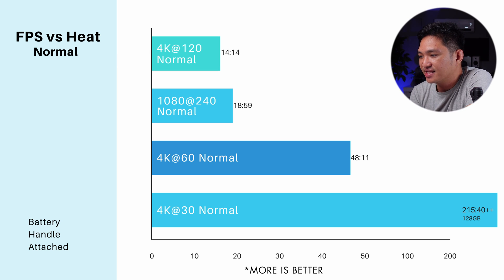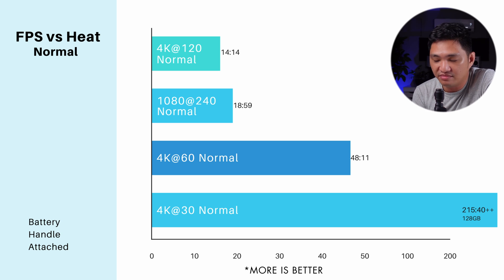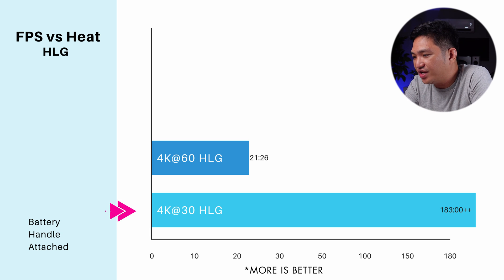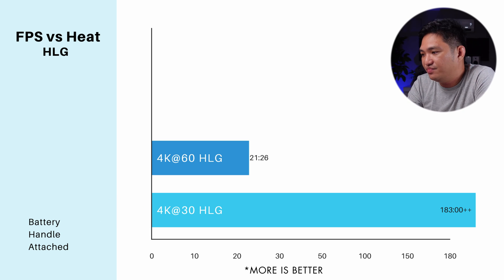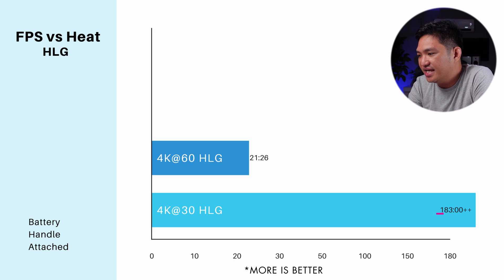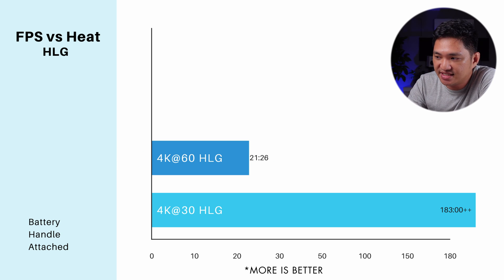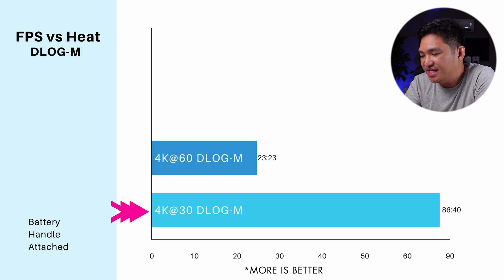Based on these results, it's safe to say that 4K 30 — and even 4K 24 — won't shut down the DJI Osmo Pocket 3 as long as you didn't start the camera warm. Now let's go to HLG. Note that HLG doesn't have 4K 120 or 1080p 240, since those slow-motion modes only support normal color. For HLG 4K 30, I was able to record until I ran out of memory — 183 minutes — and for 4K 60 I recorded 21 minutes and 26 seconds.